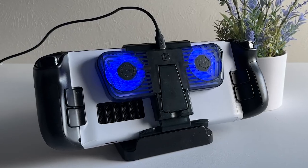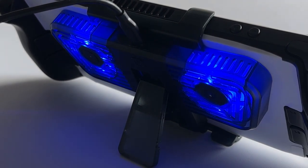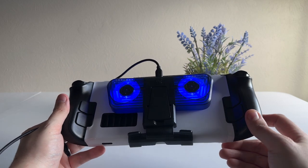They also come with some obnoxious blue LEDs that you cannot even turn off. Imagine you were playing the Steam Deck in bed or on an airplane — not only are the fans very noticeable, you have this bright blue LED blasting the room for no reason. I really would have loved a way to turn them off.